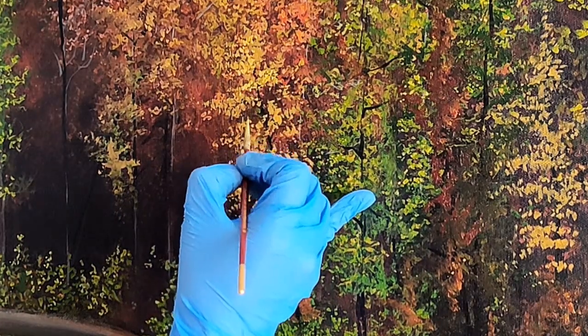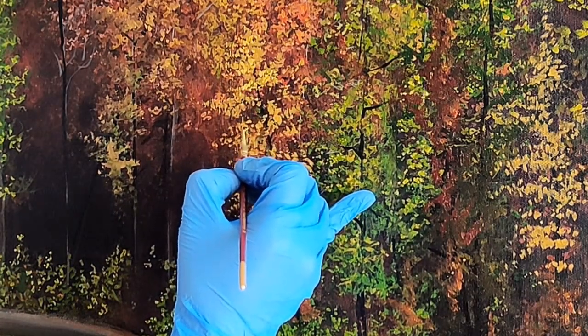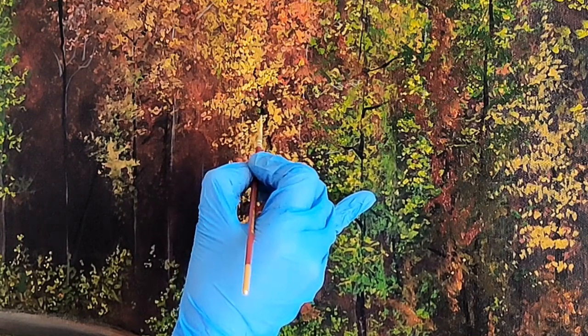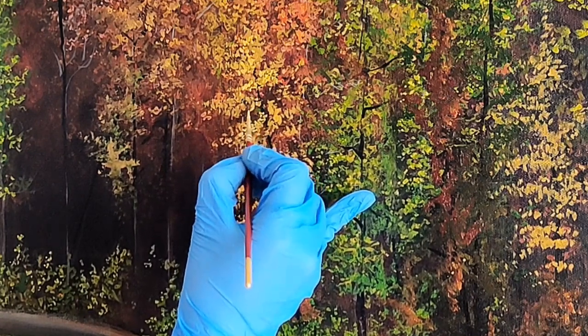Take your time. We are using only the tips to make marks, and in this manner I will continue to build layers and make more trees and branches.